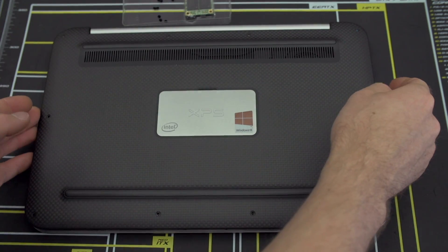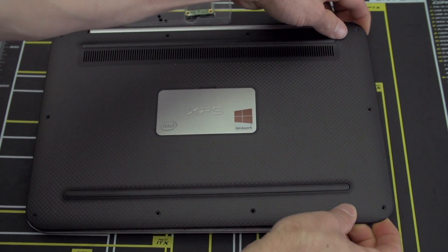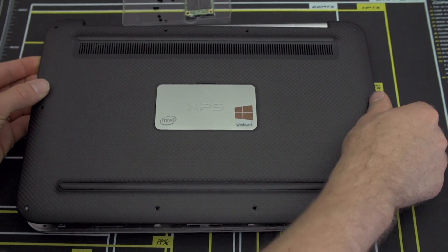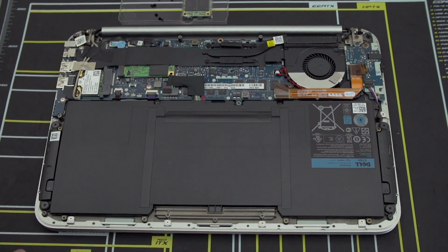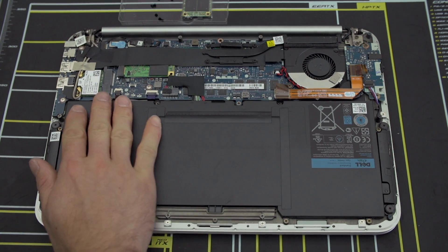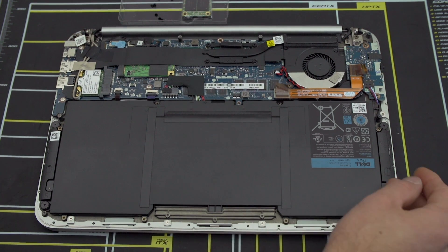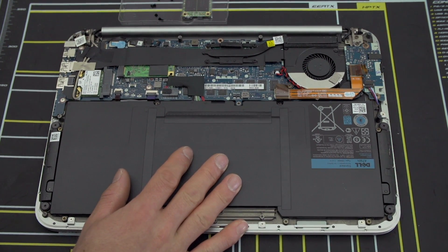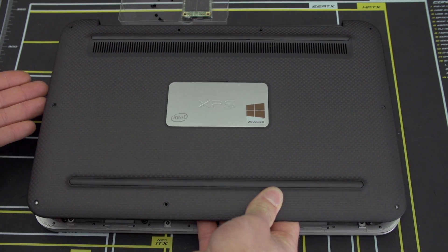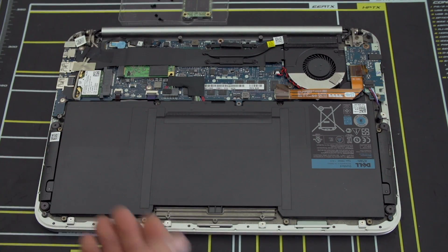Once you've removed all the screws, carefully lift up the bottom cover — never force anything. Remember that there are ports around the outside edges that might stick through the chassis, so you don't want to put unnecessary strain on those. Now that we've got it opened up, we can take a moment to admire the workmanship that goes into a modern Ultrabook. More than half of the interior is taken up by the massive battery, and it looks like you could probably swap it out if you really needed to. I also like that Dell made it relatively easy to remove this shell — they did put in Torx screws, but they didn't clip it in, so you can remove it and put it back on without it looking like garbage.